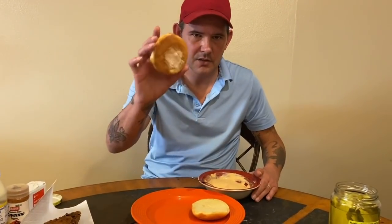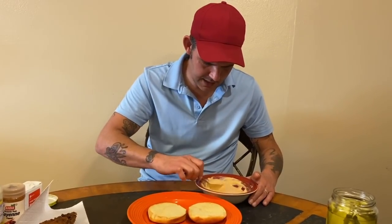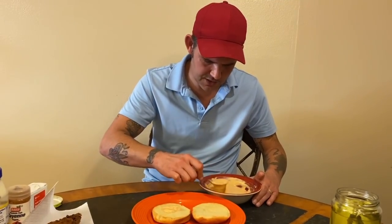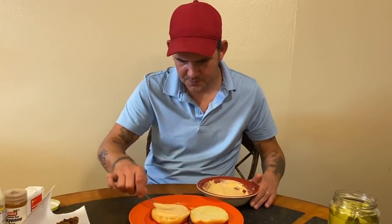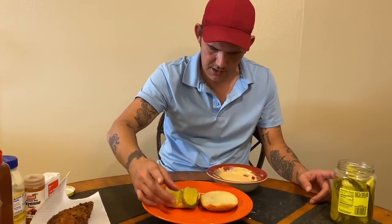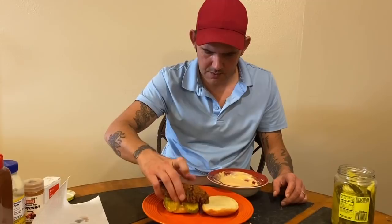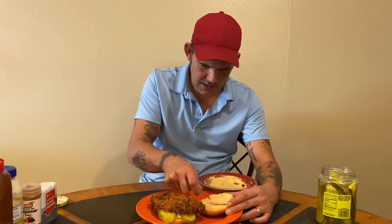Get your brioche buns — 400 degrees, throw them in the oven three minutes on each side. Then take some of that spicy sauce we made and be generous on the bun. Take two slices of dill pickle straight across, then that big piece of chicken we made straight on top, and put some of that sauce on top of the bun too.